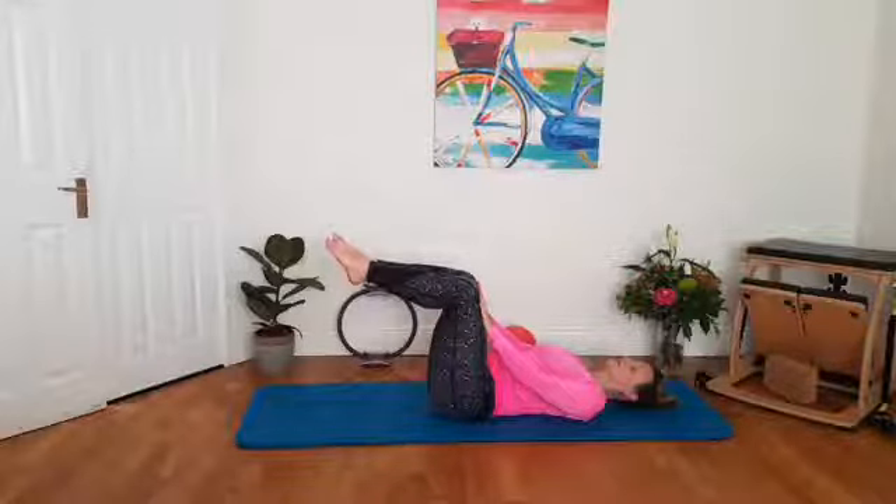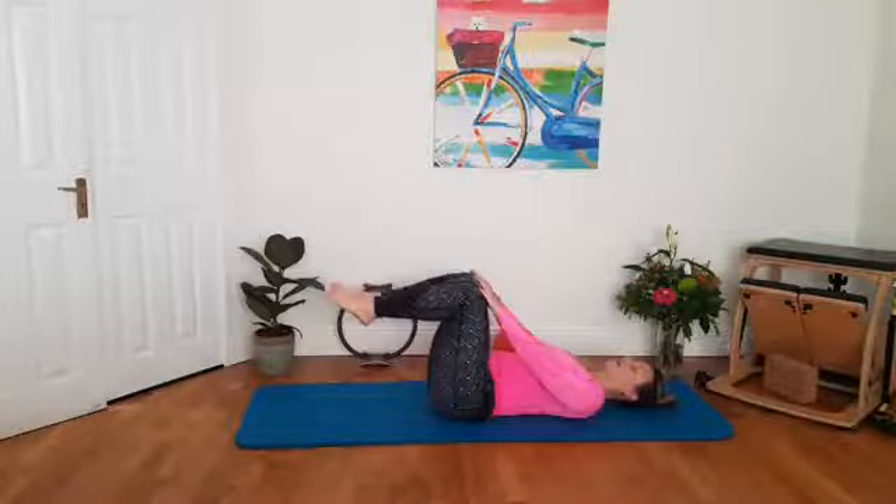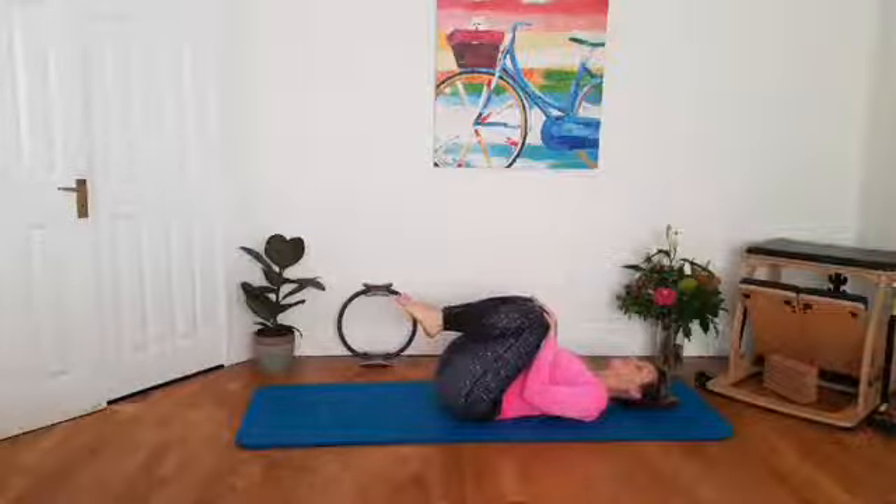We're going to hold it for another five, four, three, two, last one. Hug your knees into your chest or let your feet rest on the floor.